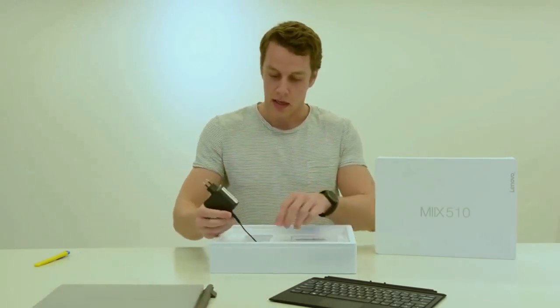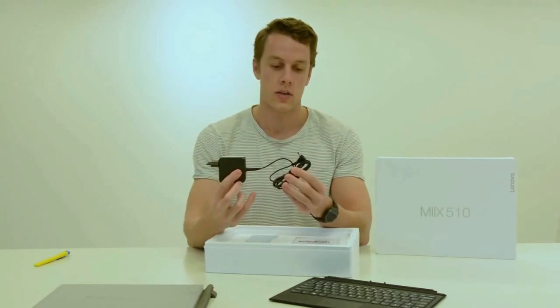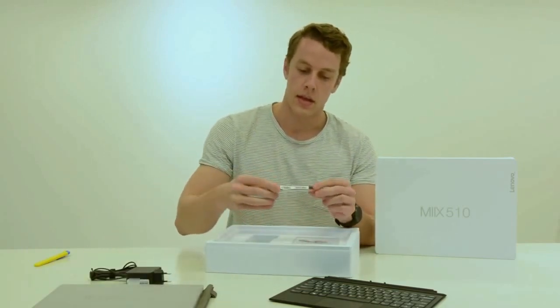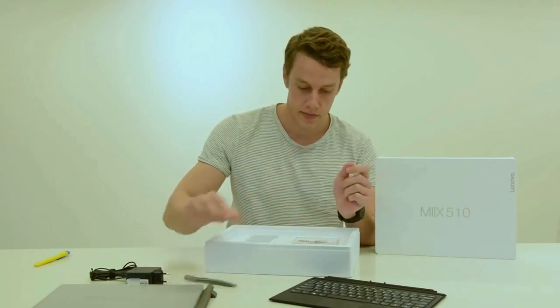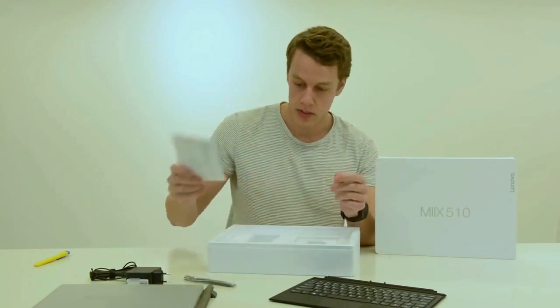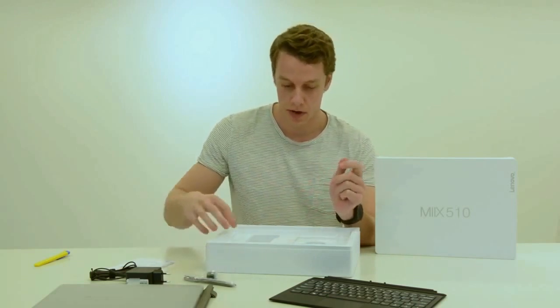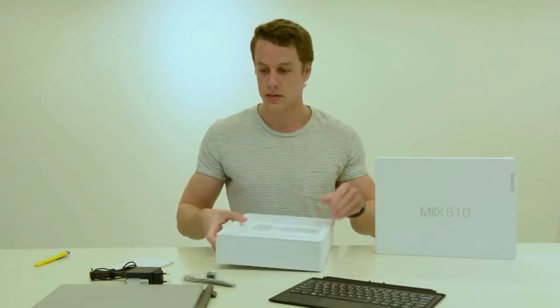Let's see what else is inside. We get a charging brick, a stylus, some books, and a battery presumably for the pen. And that's it.